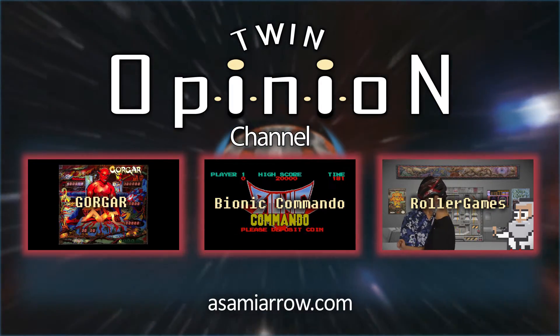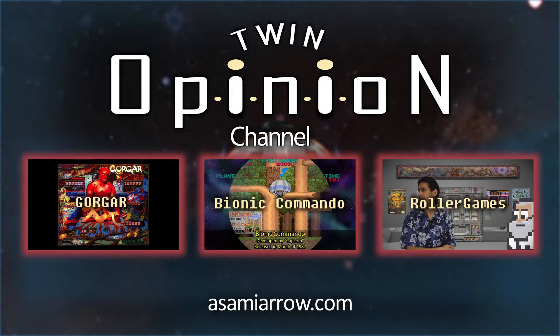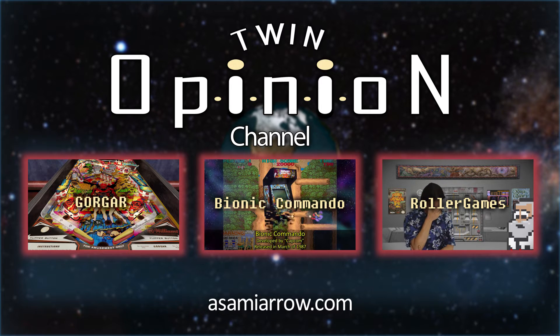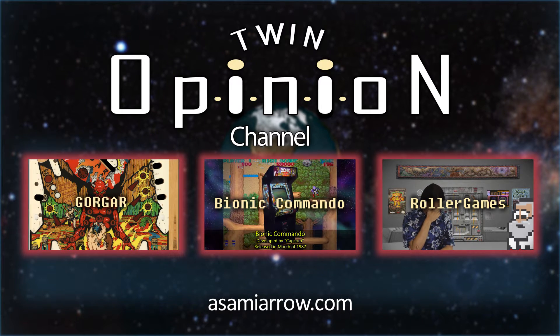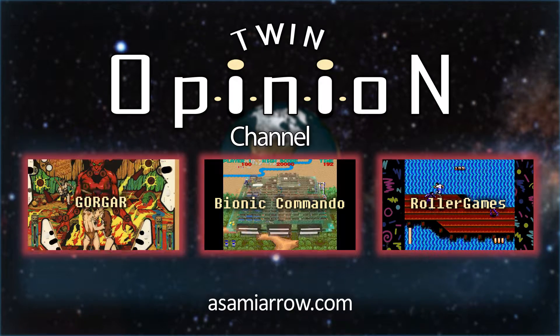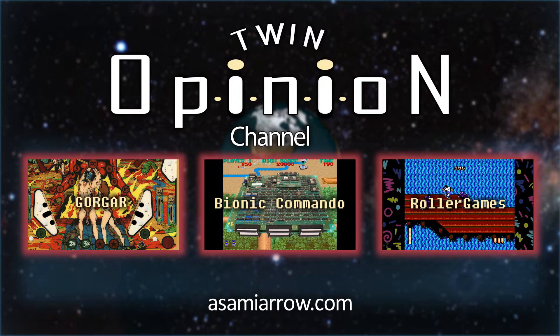Thank you for watching, we hope you enjoyed the video. Twin Opinion cares about your opinion, and your participation keeps us alive, so share your comments, hit that like button, and subscribe to the channel. You can also find Twin Opinion on Facebook or visit our website at asamiarrow.com.